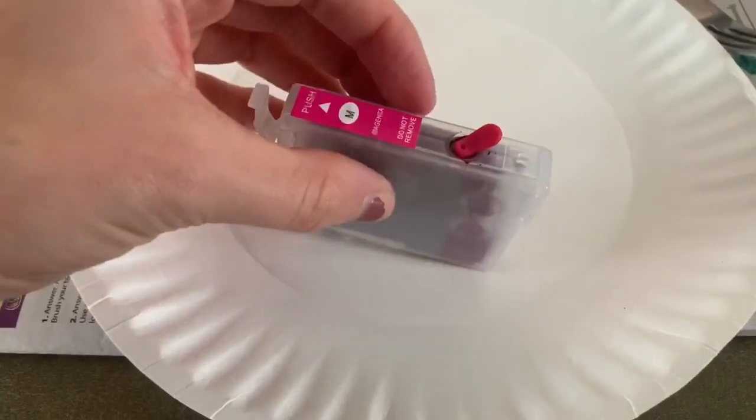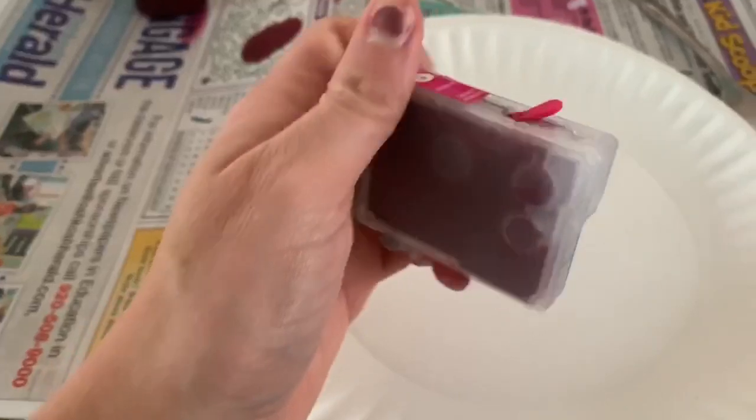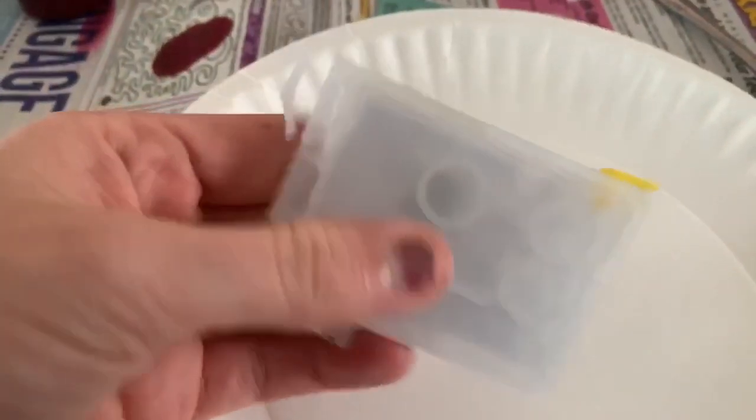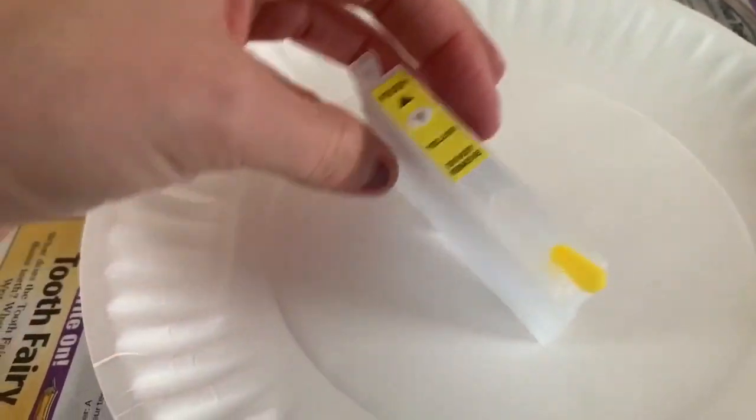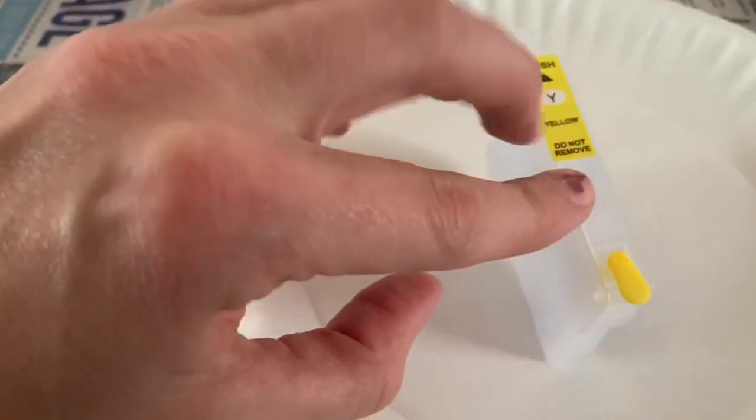If you want to follow along, I can show you how. This one is already filled — this is my magenta — just wanted to show you what it looks like once it's filled. And then here we have an empty one; this is the yellow, and this will be the one I'm filling next. The first step: you have the fill tab right here in the middle, and right here is the vent.